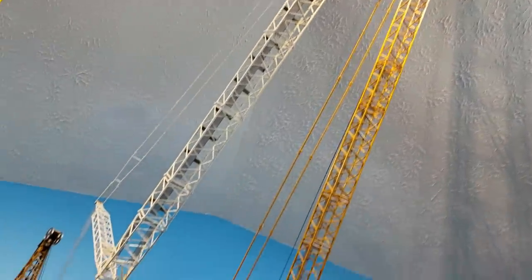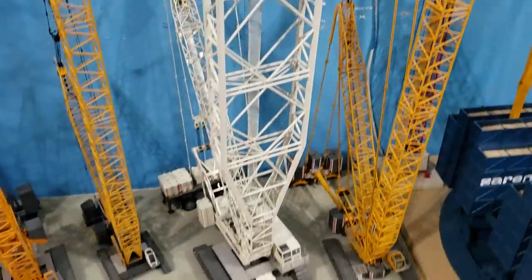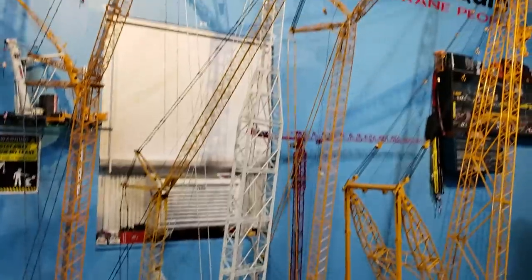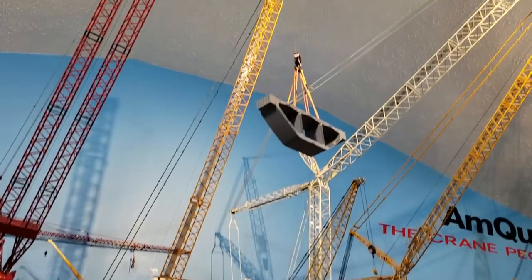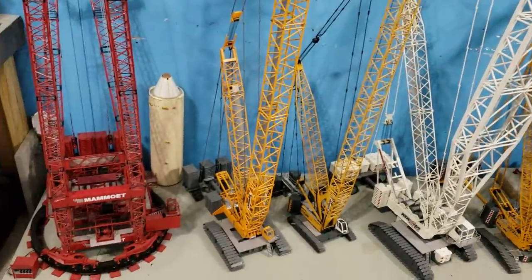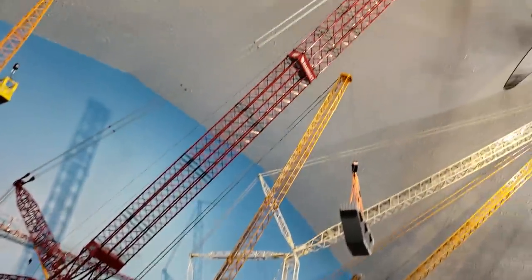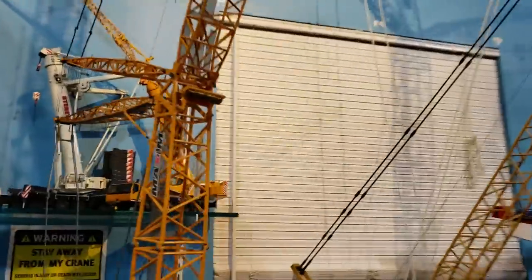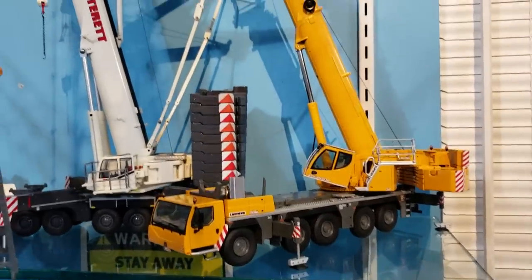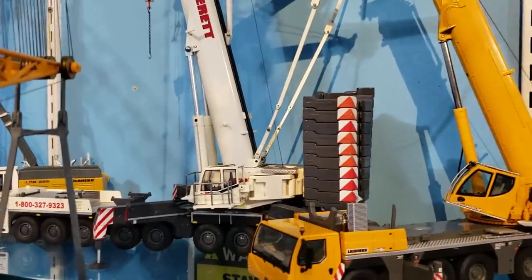The LR1600 with four extension kits. Inside it is the 8800, which also has four extensions and the boom booster. The LR1300. The LR1750 with the Weiss Brothers bridge girder. PTC. New one that I got a few weeks ago, maybe a month ago or so — the LR1500, the LTN1250. The AC500 is finally finished with all the decals and extras.